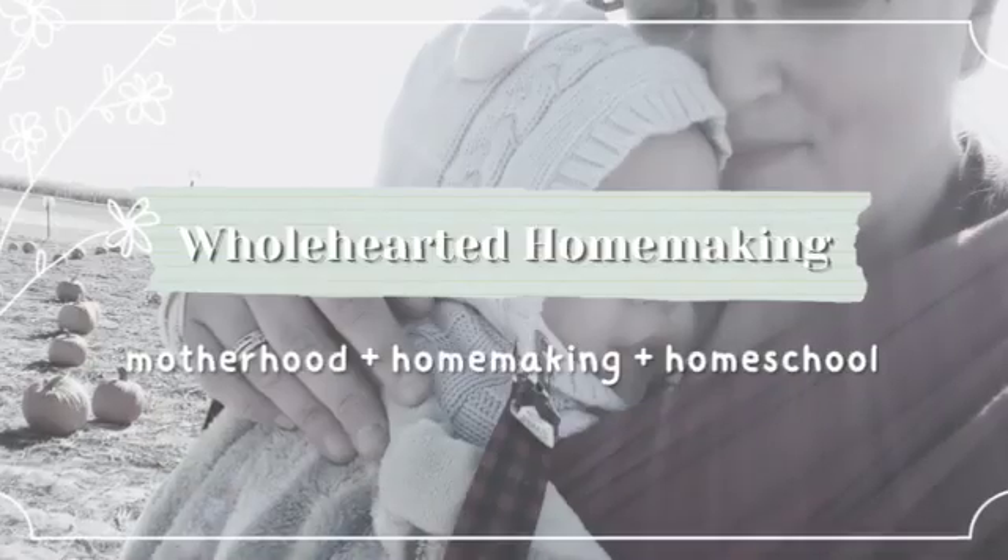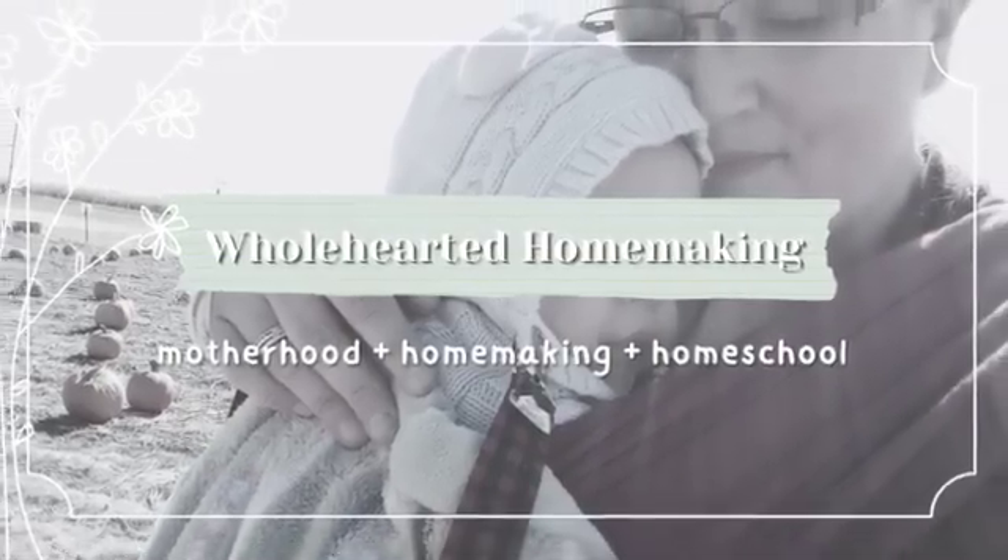Do you have a middle schooler? Are you looking for a science curriculum that is beautiful, has living books, and hands-on experiments? Then I have the curriculum for you. Hello and welcome back to Wholehearted Homemaking. My name is Heather. Today I want to share with you our favorite science curriculum.